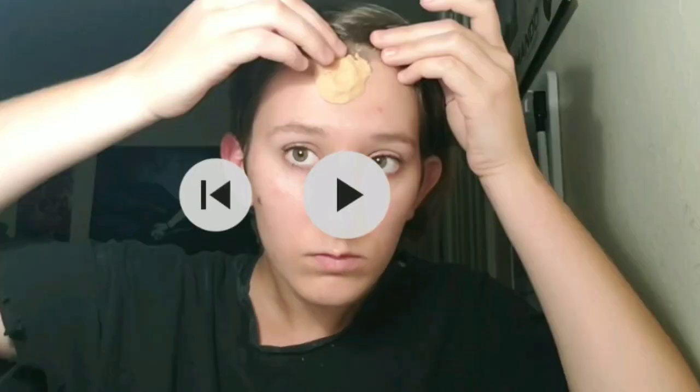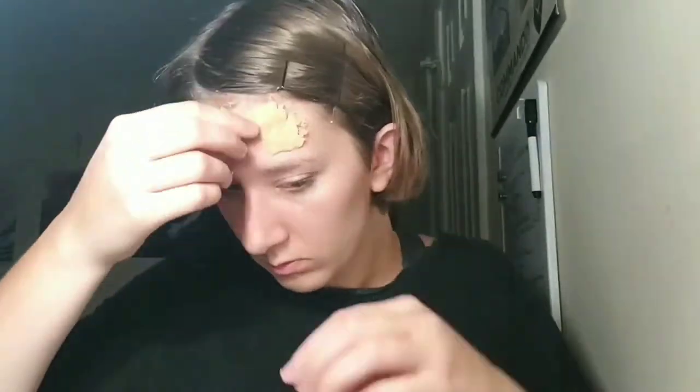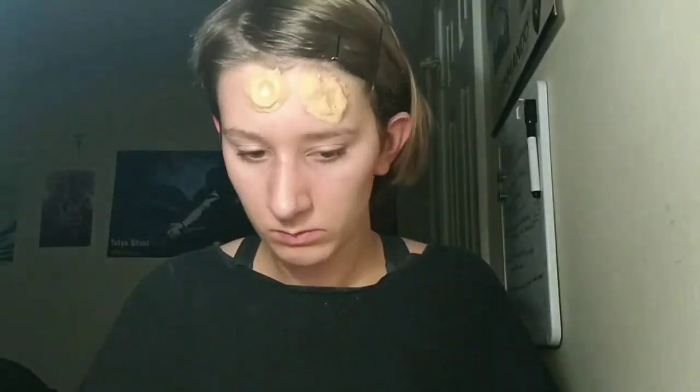Before we get started, be sure to check if you have any allergies to petroleum jelly or fake blood. For the scar putty, you will need a 2 to 1 ratio of petroleum jelly and flour. You can also add foundation to match your skin tone. If you don't have petroleum jelly, you can also use Vaseline, whichever you have access to. Also, be sure that you do not get the fake blood in your eyes or on your clothes because it will stain.